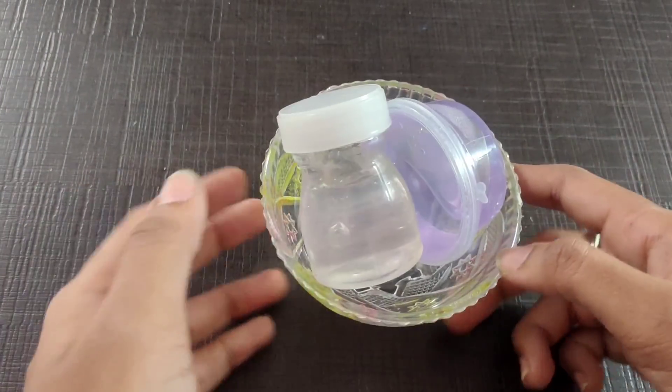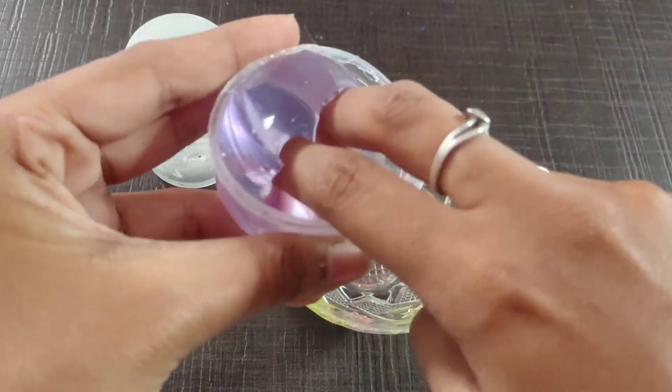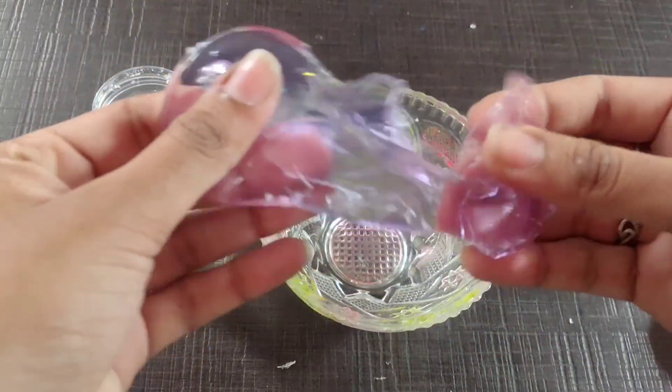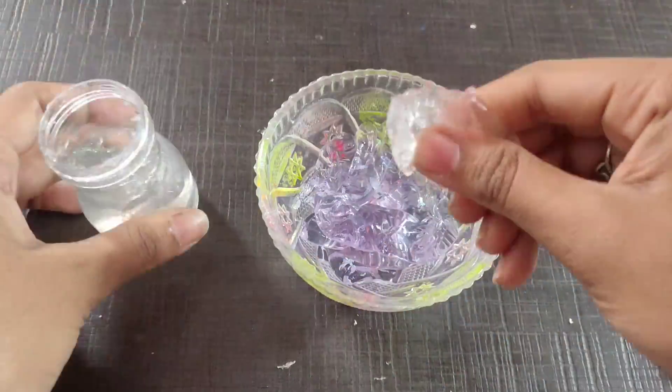Now we have two slimes. One is clear white slime, and this one is clear slime. This one is light purple color. We will mix the two slimes and we will mix in the lip balm.